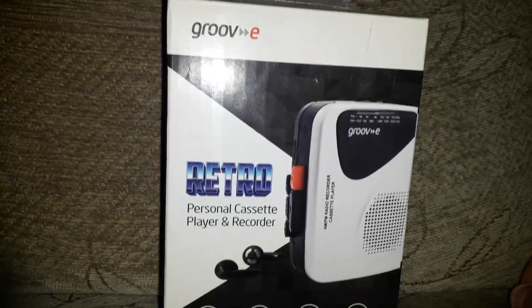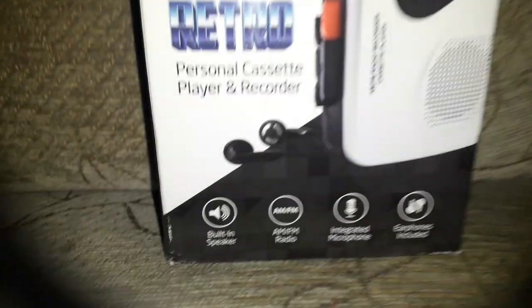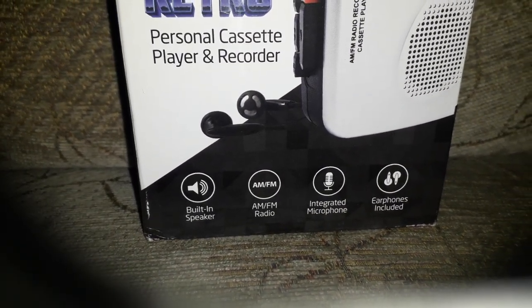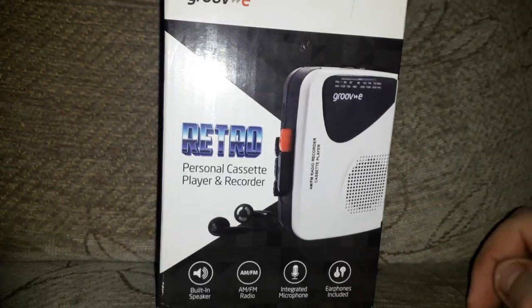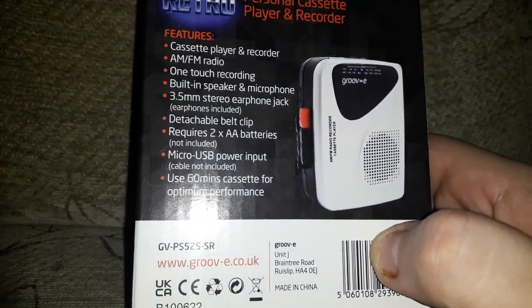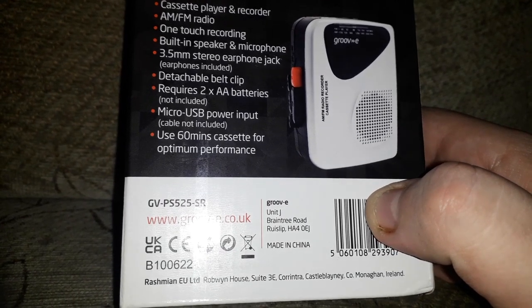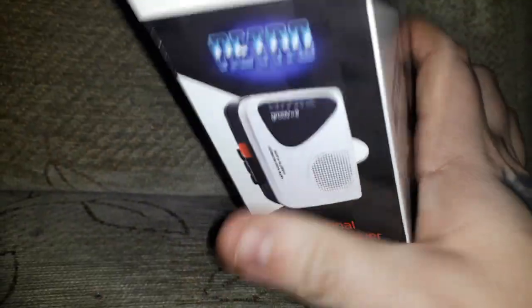This is the Groove — or Groovy — retro personal cassette player and recorder. Features include a built-in speaker, AM/FM radio, integrated microphone, and included earphones. The one on the box looks white but mine is silver. Here's what the spine of the box looks like, with a bit more info about it. This thing runs on two AA batteries.